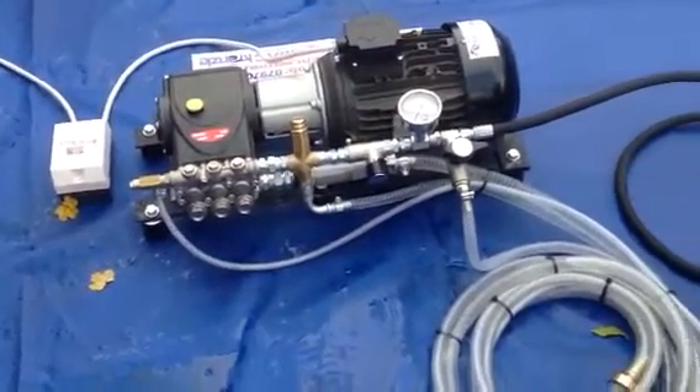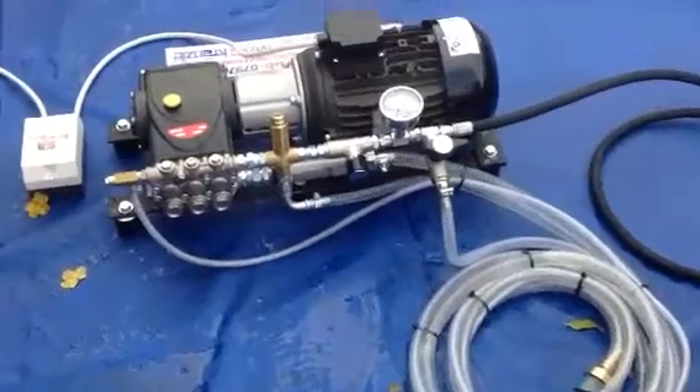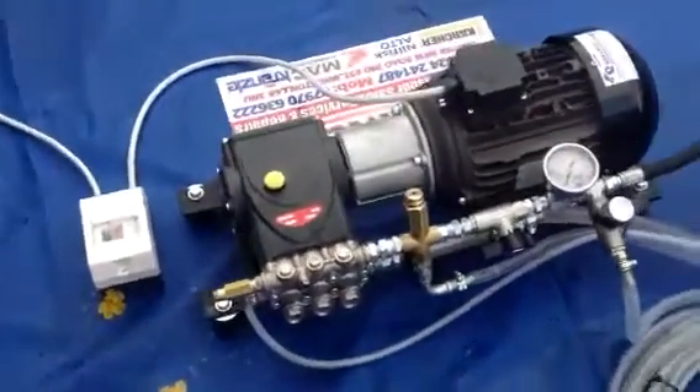Hello, Q Services, Q Washers, eBay and YouTube. What I've simply got here is a high pressure pump, 415 volt.